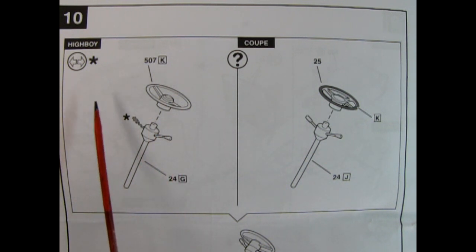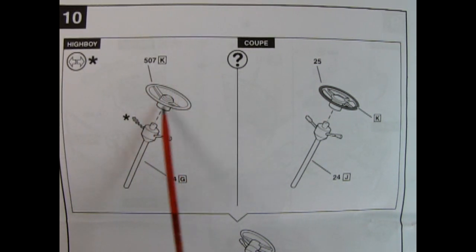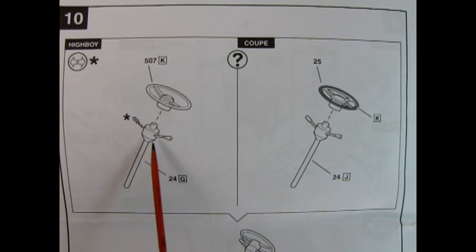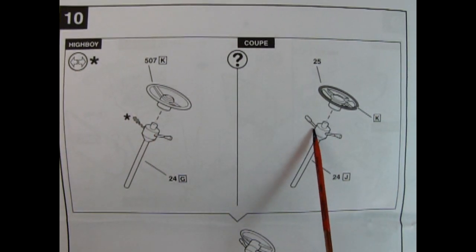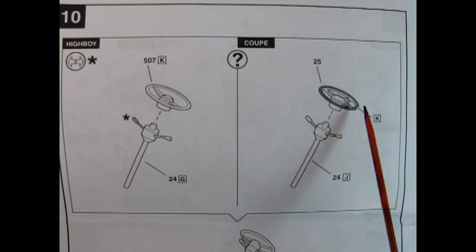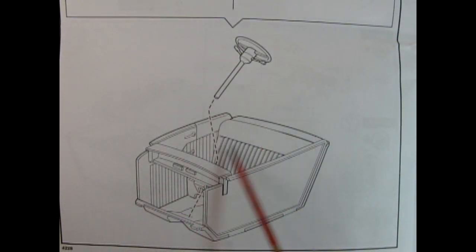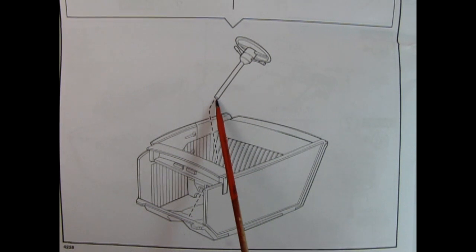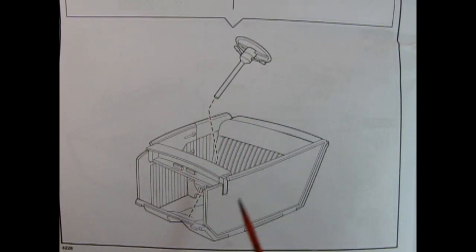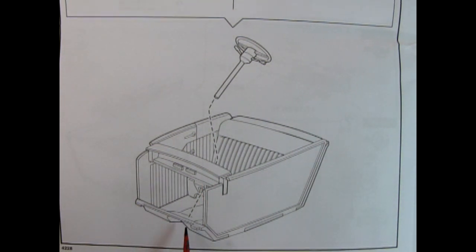Panel 10 gives you your choice between either the High Boy or the coupe steering wheel and column. For the High Boy, you get the original 1940 Ford style steering wheel and you remove the column shift lever. For the coupe, you leave on the shift lever for your automatic select. Your steering column weaves through the hole in your dashboard and attaches at the floorboards. Put it through the hole first, then add glue. Always remember to scrape the paint off contact surfaces for plastic-to-plastic adhesion.